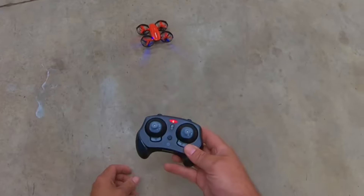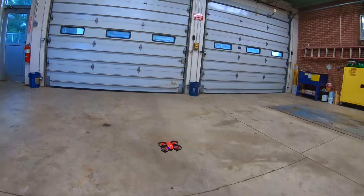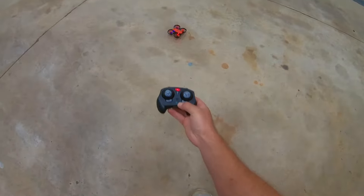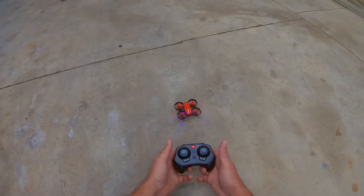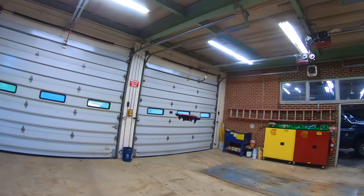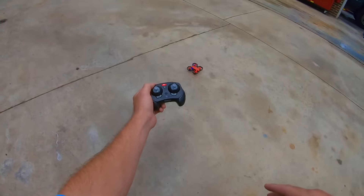To calibrate the gyro, you go down and out, and once they stop flashing then it's calibrated. There are two ways to take off. You can press this button here which arms it and then it takes off by itself, and that's the same to land it — press the button and down it goes. Or you can go down and in, which arms the motors, and then you hit up on the throttle. You can also land it that way.